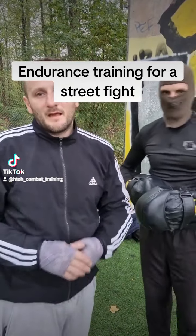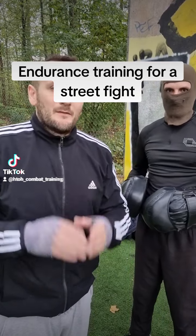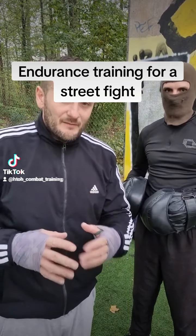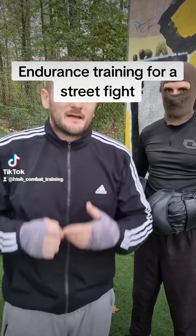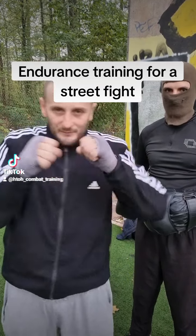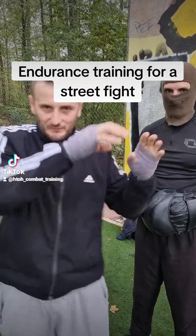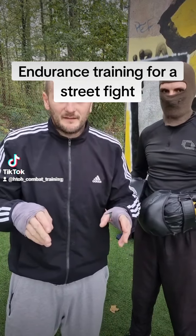Hi guys, welcome again to a new video. In this video I will show you how you can train your condition with a combination of punches and kicks for street fight. There will be three straight punches, then three hammer fist punches, then two knees, and then two squats.